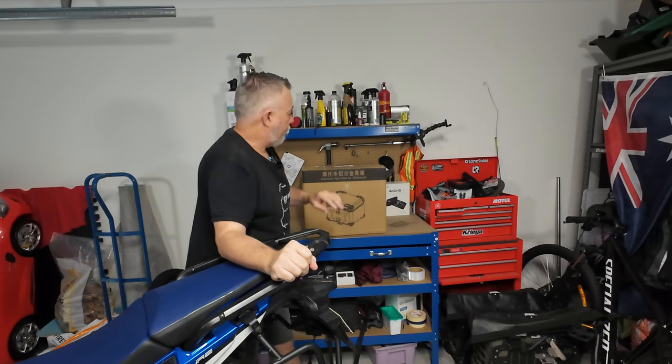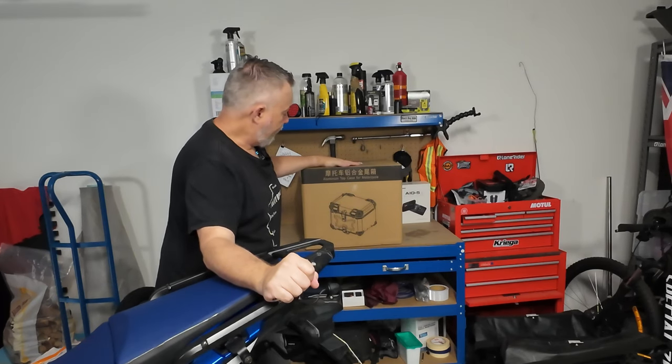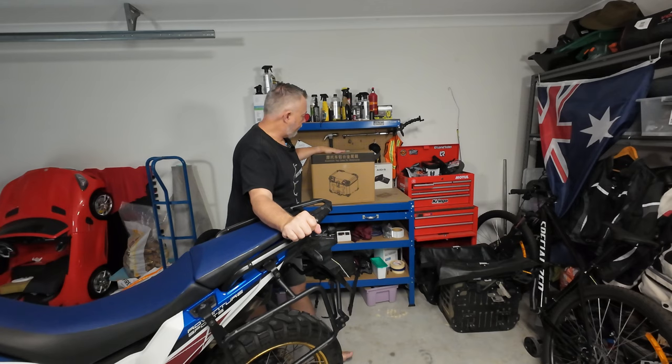That got me thinking about Amazon. I jumped onto Amazon and found myself, for just under $300, a very suitable, highly rated Chinese style top box. So I thought we'd do a bit of an unboxing, we'll get it out, we'll have a look at it and we'll throw it on the Africa Twin and see how that looks.